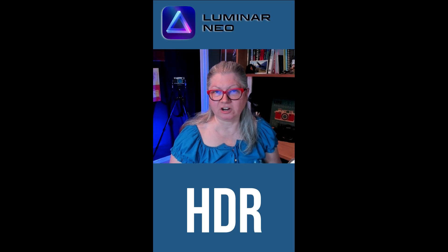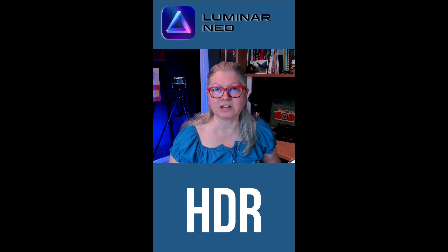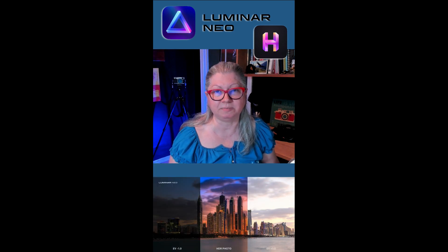Do you enjoy doing HDR photography and wish that Skylum had updated their Aurora HDR product? Well, wait no longer. It's actually going to be turned into a module for Luminar Neo called HDR Merge. I'm really excited about this change because together I think it will be a really powerful set of tools. You could take up to 10 bracketed images and combine them, like you see in the example images below.